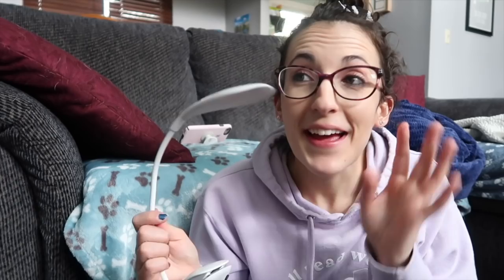This smaller one has a clip and three different settings — you just press the button on top and it goes from lightest to brighter to brightest. It has a warm kind of glow that I really love. I would definitely use these at night. I always end up falling asleep with my lamp on and feel bad waking up at midnight with it still on.